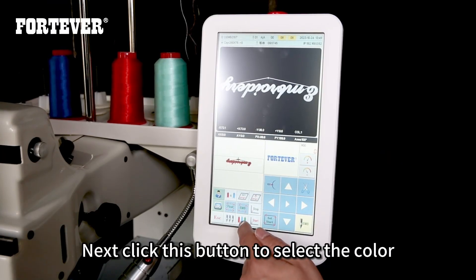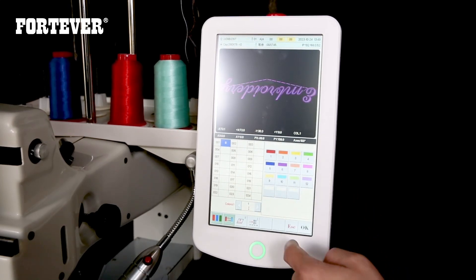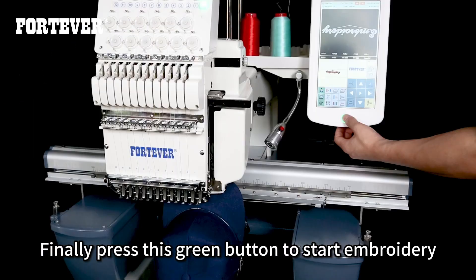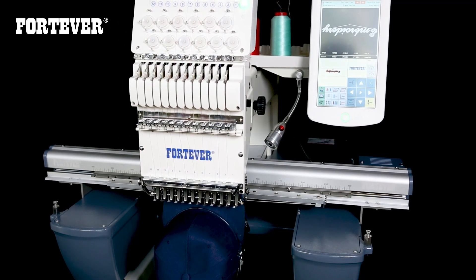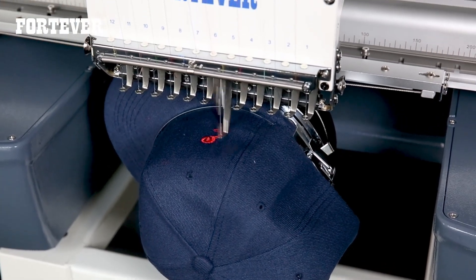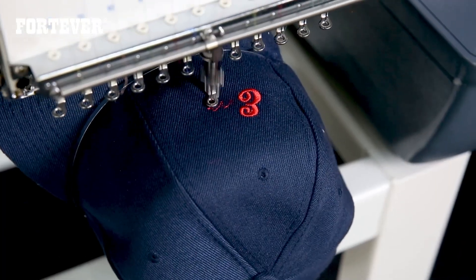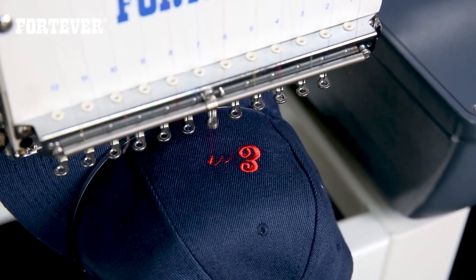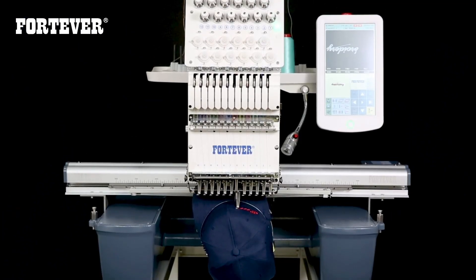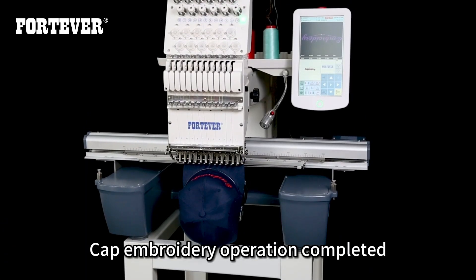Next, click this button to select the color. Finally, press the green button to start embroidery. Cap embroidery operation is now completed.